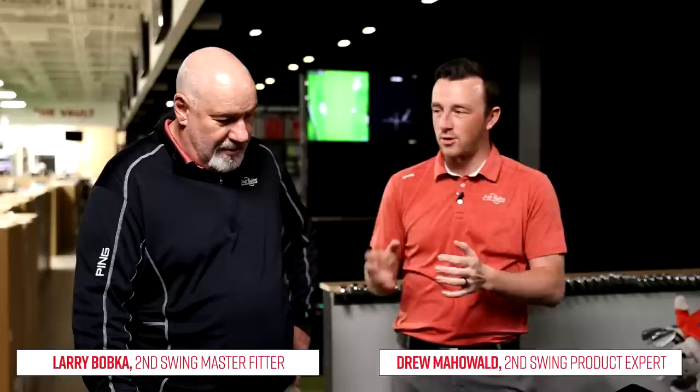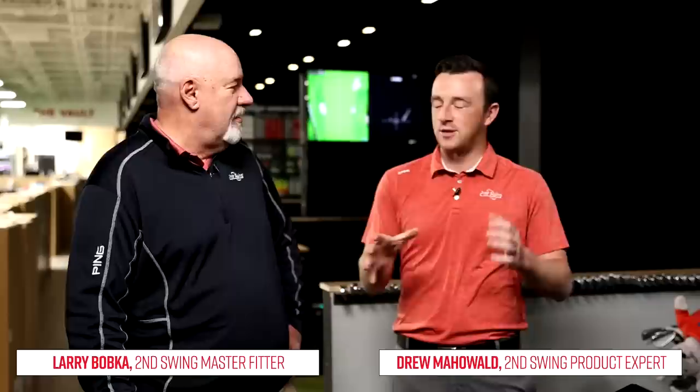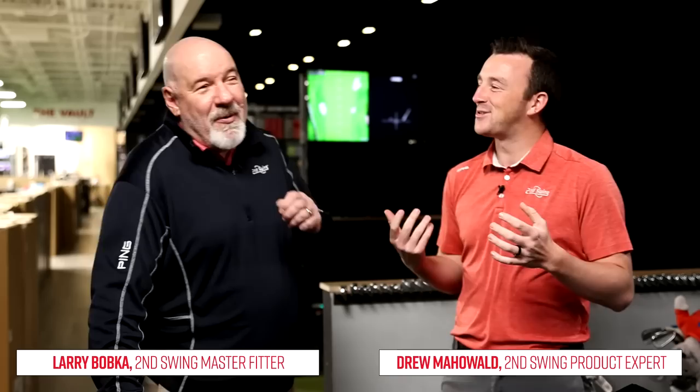Behind the scenes there have been a couple of heated discussions between Larry and myself about my game, the irons I'm playing, and how over the years my swing has changed. When I got fit three years ago, I got fit into I-210 irons in a combo with I-500s, with Project X LZ 6.5 shafts. I've been playing those for three years.